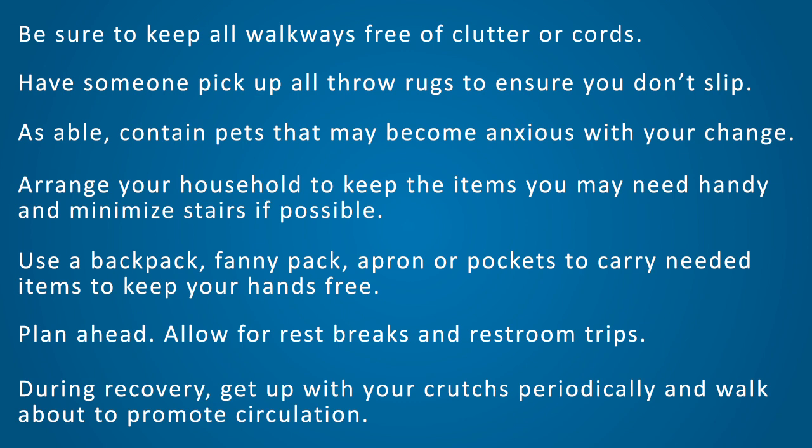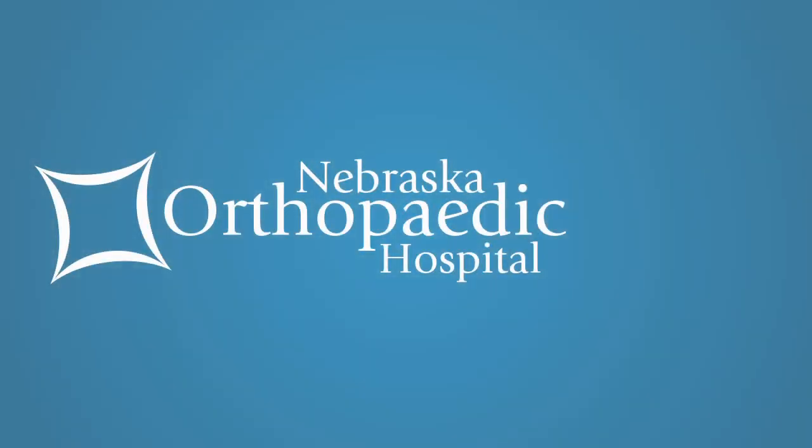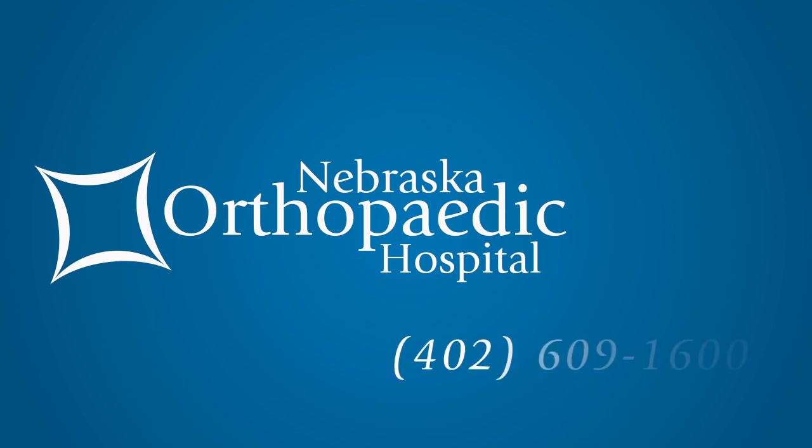And lastly, during your recovery, it will be important to get up with your crutches periodically and walk about to promote circulation. Thank you for choosing Nebraska Orthopedic Hospital. If at any time you have a question or concern, please do not hesitate to contact us at 402-609-1600.